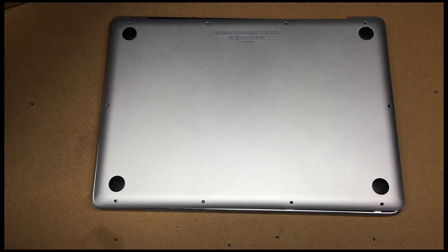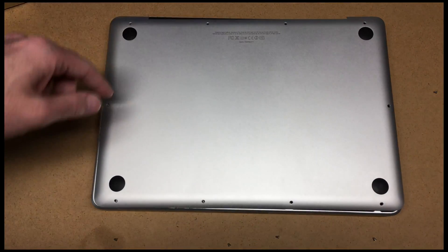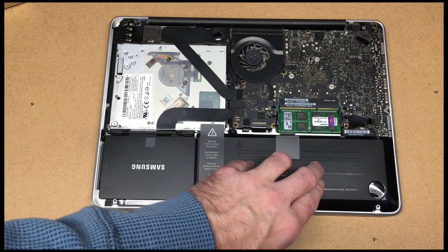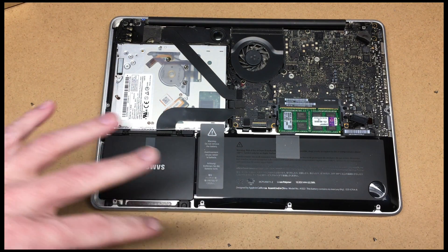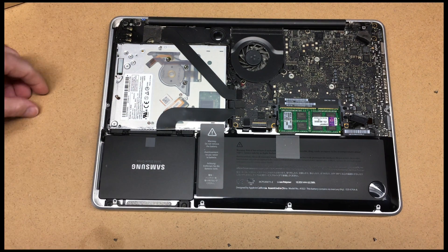I took it apart — you take all the screws out and then you can take the back off — and I found out the battery had been bulging. When it bulged, it put pressure on the trackpad. So in this video I want to go over what I did to remedy the issue.